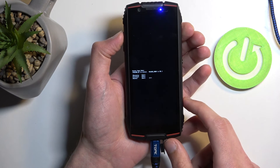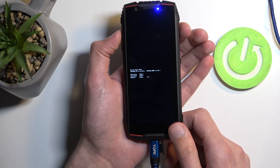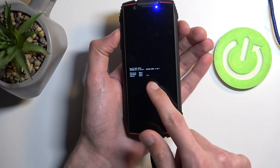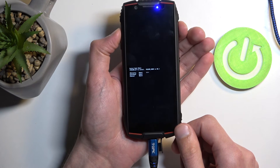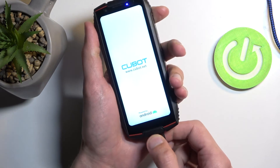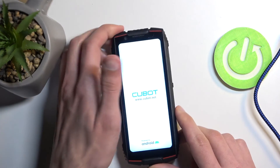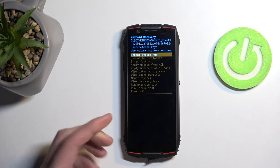You'll be presented with the boot mode. Using only volume up, you want to select recovery mode, which is the first option — make sure the arrow jumps all the way to the top — and then press volume down to confirm it. You can also unplug the cable now, as it was only needed to boot into boot mode, which then takes us to recovery mode.